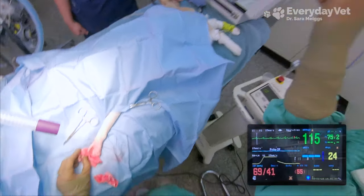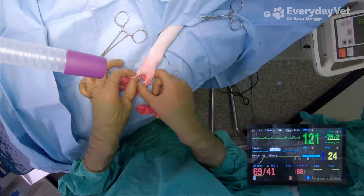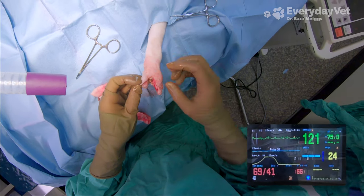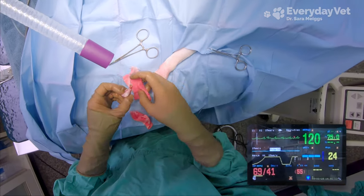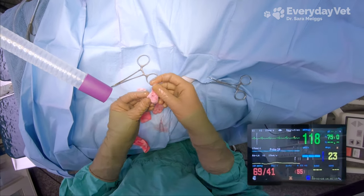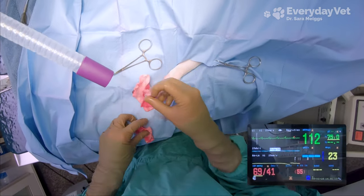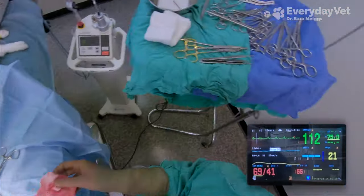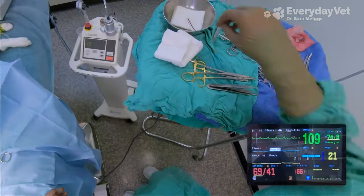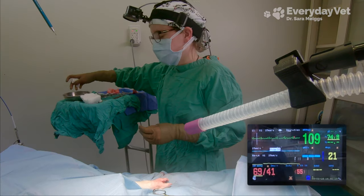That toe is amputated. I'm going to take a quick peek at the metacarpal bone where it was attached to make sure I didn't cause any damage there. It's looking good, so now we can go ahead and get it sutured. That's a nasty looking growth — that tumor had a weird bluish tint to it, so definitely not normal tissue. I'm very glad that we got that out of there.